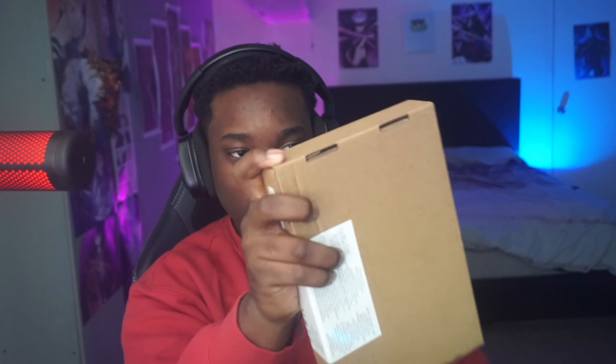All right, look at this box — let me hide my address. Y'all trying to come to my house or something? Look at how small this box is. Imagine buying a monitor and this tiny box comes. I'm about to open it up. Ready? Unboxing — my first unboxing. I'm gonna show y'all that I don't know how to open boxes.